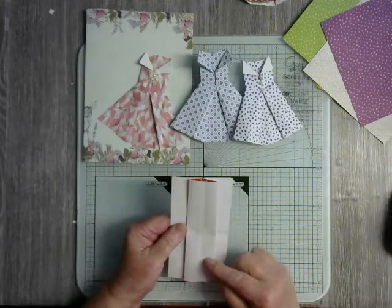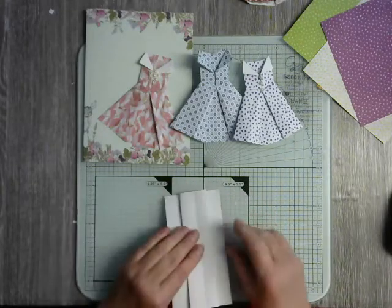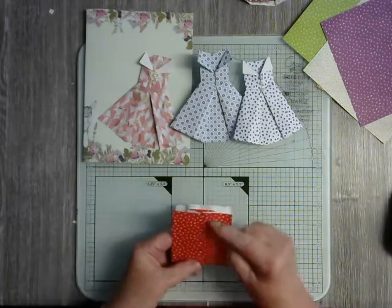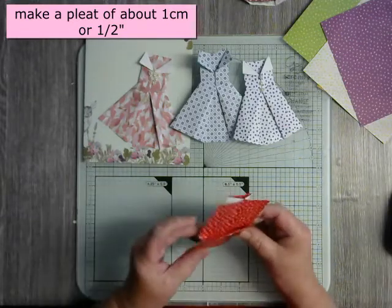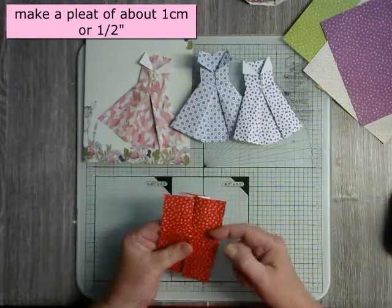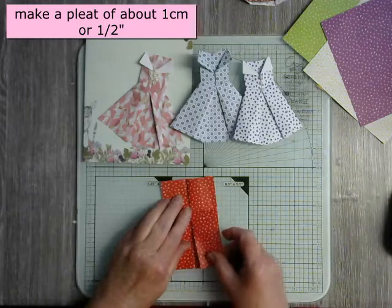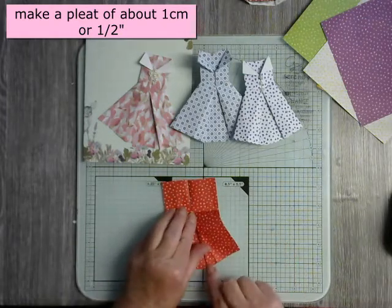This gives us a pleat along the back. So we're going to fold it with the pattern on the outside. This is going to be the top of our dress — we're going to fold that back, leaving a pleat of about half an inch or about a centimeter. The bit which comes up is the top of the dress, the waistband. So what we're going to do now is open out the dress a bit — this bit will move — and pull this open so you can open this pleat here.